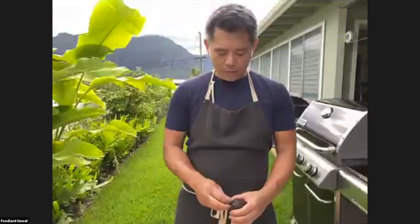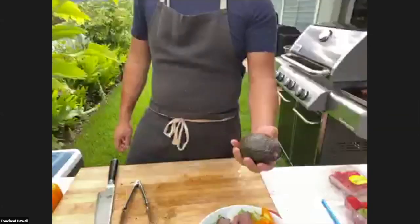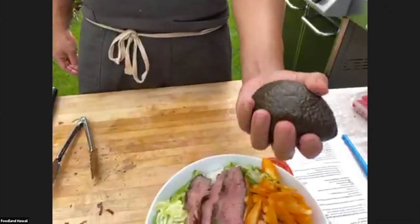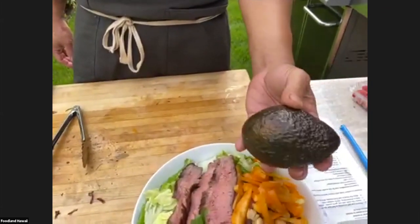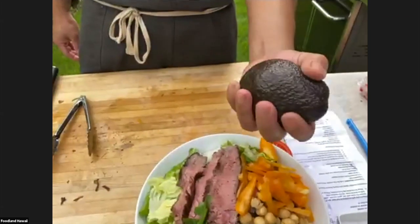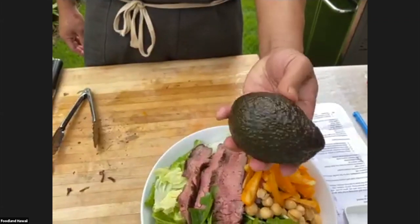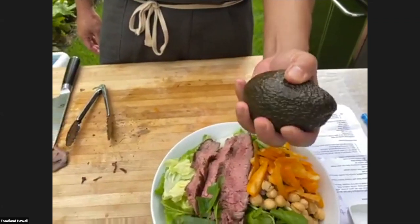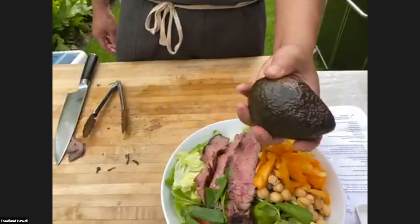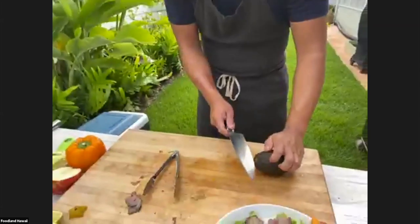I got avocado. This is a Haas avocado. What you're looking for when picking an avocado is you want to hold it — the Haas will be kind of black when ripe. When you buy them, they might be green and start to turn black. You want to feel it: when it starts to have give, that's an indication it's ready to go. If it's really soft, it's went too far.